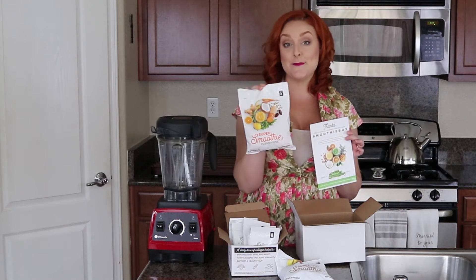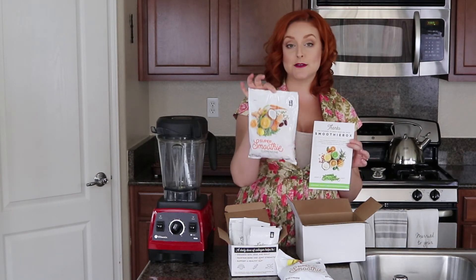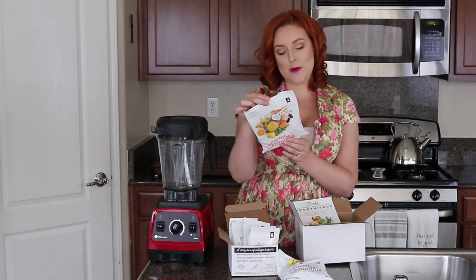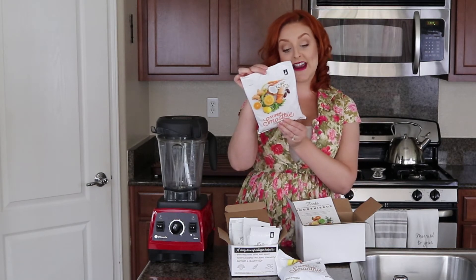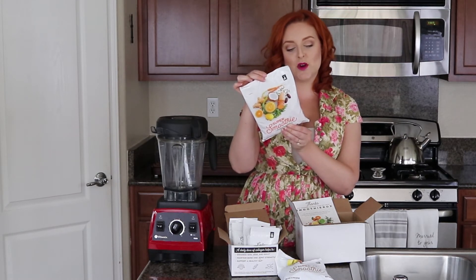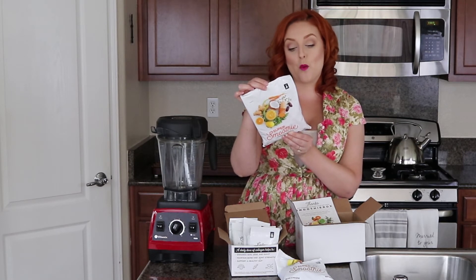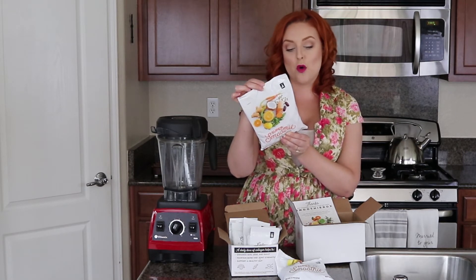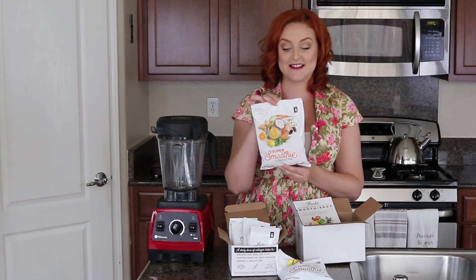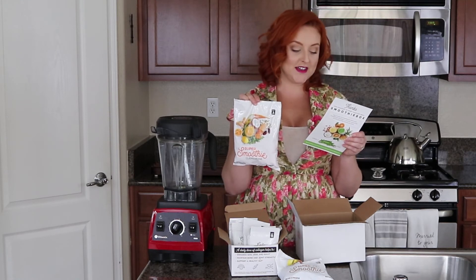Next is the Clementine Smoothie, which has 290 calories per individual serving. The ingredients are: mandarin segments, organic sweet potatoes, organic carrots, bovine collagen peptides, organic coconut cream, organic pumpkin seeds, organic coconut water, lemon juice, organic ginger, and organic dates. I had this one this morning and it's so creamy and delicious. They recommend blending it with coconut water or coconut milk.